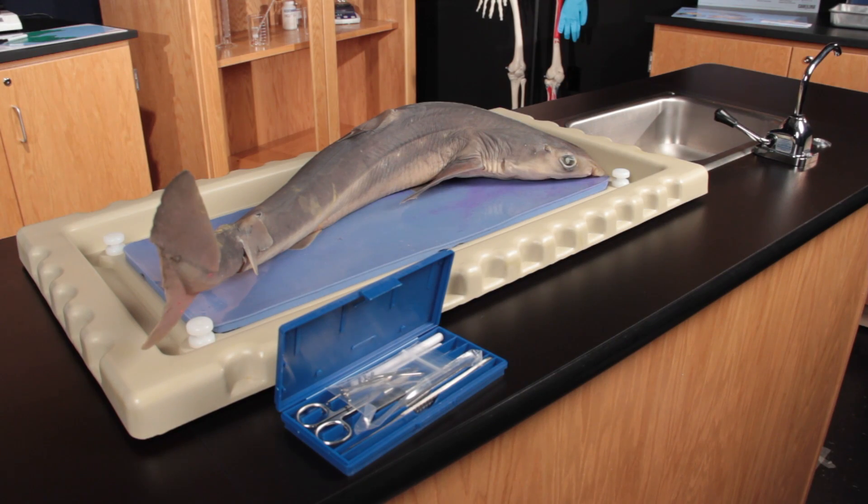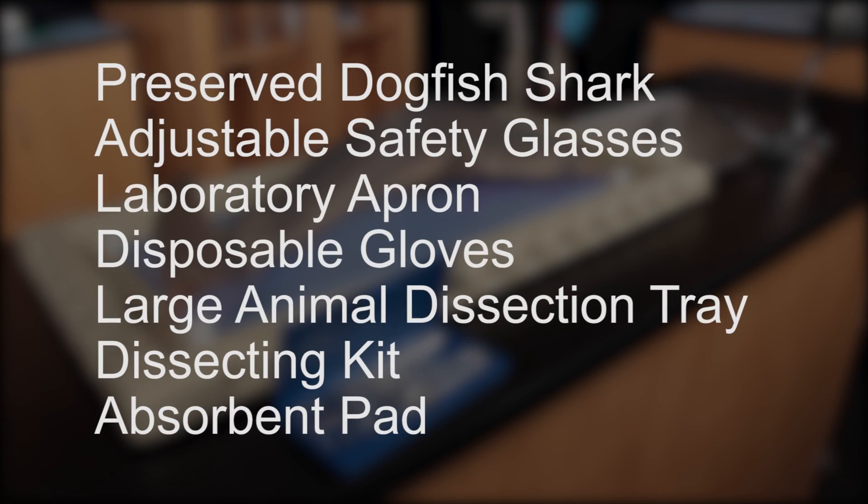For this dissection, you will need a preserved dogfish shark, adjustable safety glasses, laboratory apron, disposable gloves, a large animal dissection tray, dissecting kit, and an absorbent pad.